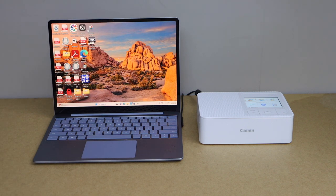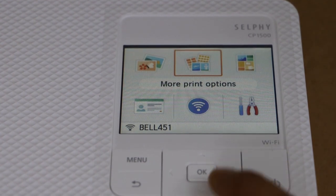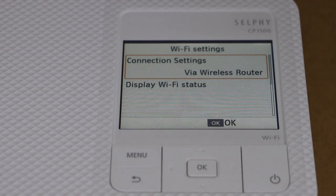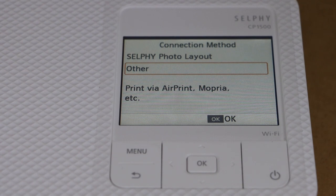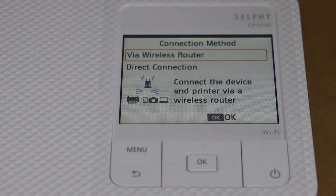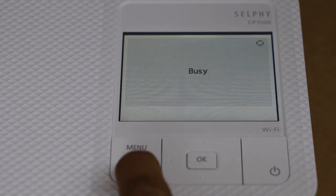The first step is to connect your printer to the Wi-Fi network. Go to the printer control panel and scroll to the Wi-Fi settings. Select the first option — via wireless router — then select 'Others' and choose 'Wireless Router'.